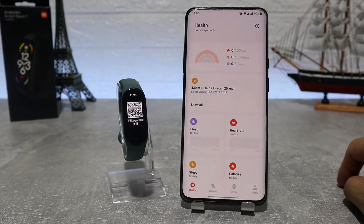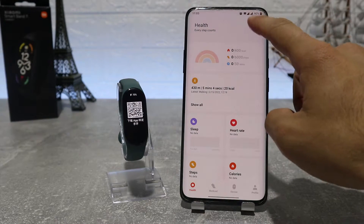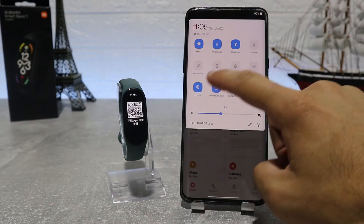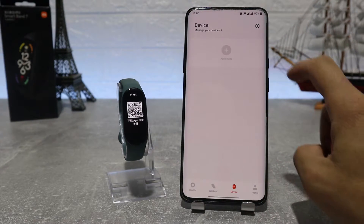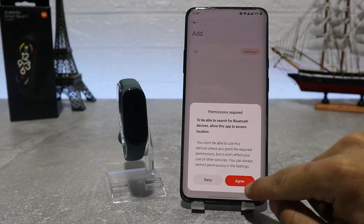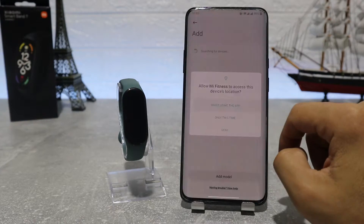Before you try to connect, you should also turn on your Wi-Fi, Bluetooth, and your GPS so you can do this process easier. Here we have the home page and we're going to press the device page and go on add device, and it will start to search for our watch to connect.